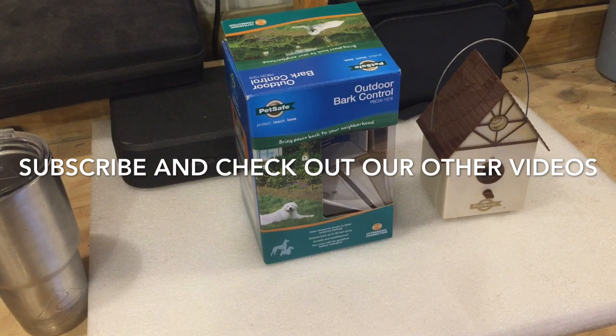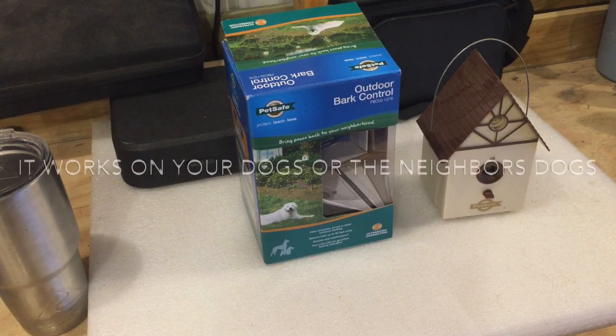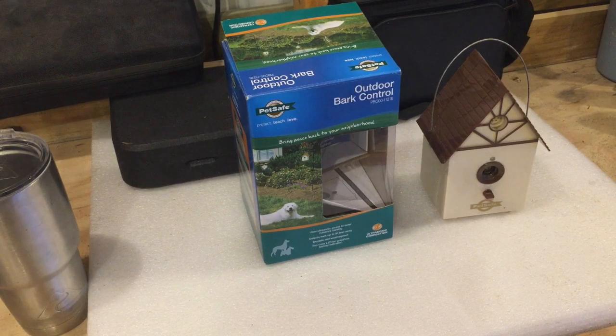I was just cutting grass and noticed that my box we use out there for the dogs barking — the battery was dead — and I wanted to take a minute to show y'all this thing. For instance, if your dog barks at night, like here we've got a lot of deer come up in the backyard and the dogs are barking. We looked and looked and tried several things; we didn't want to put shock collars or anything on them to hurt them.